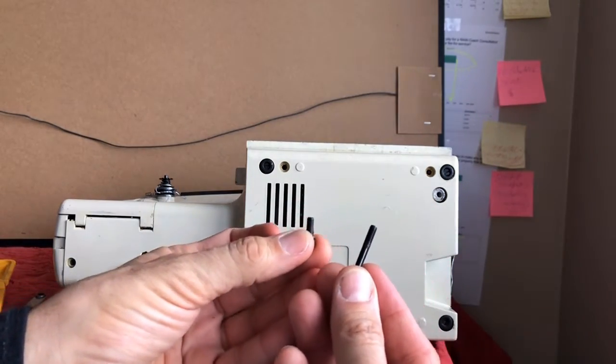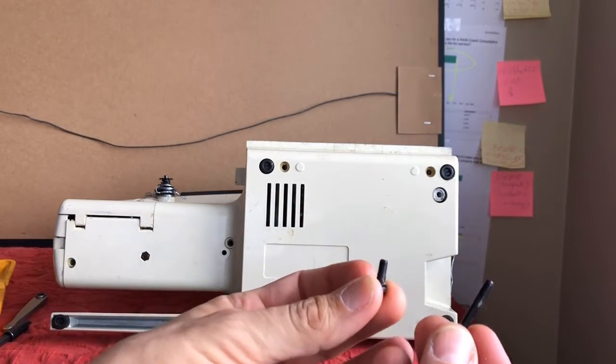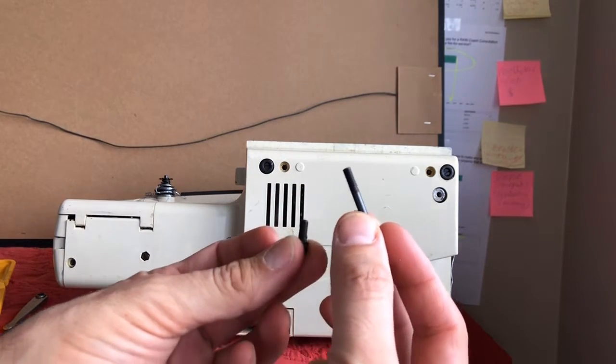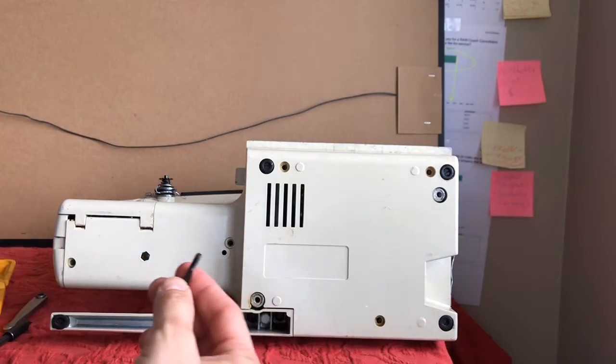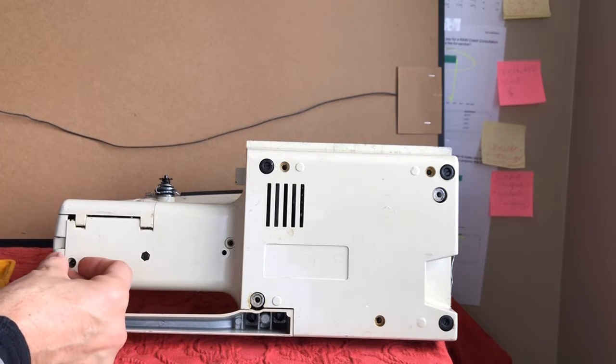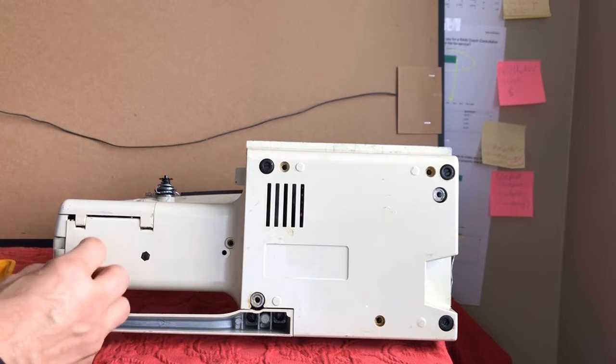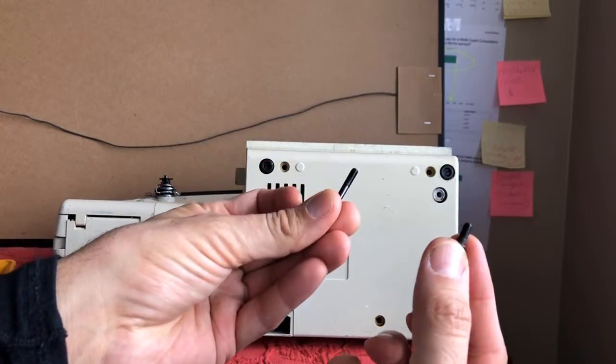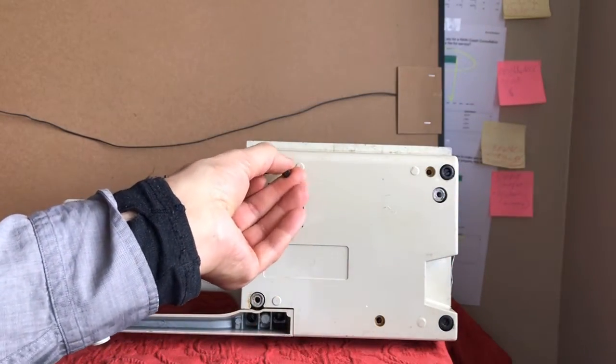When you take these screws off, you're going to take a total of four shorter screws and then there's one long screw that goes in the very far end of the free arm. Make sure you remember that, because some of you might try to put the long screw in one of these holes and it won't go.